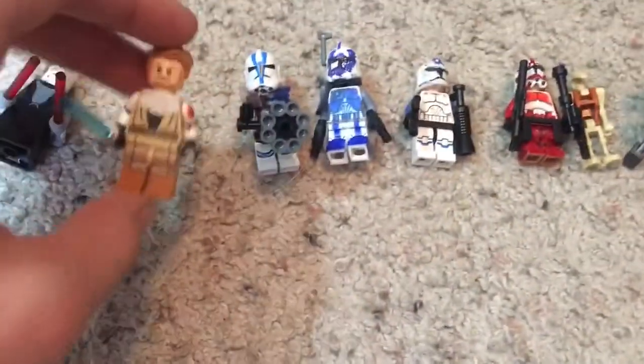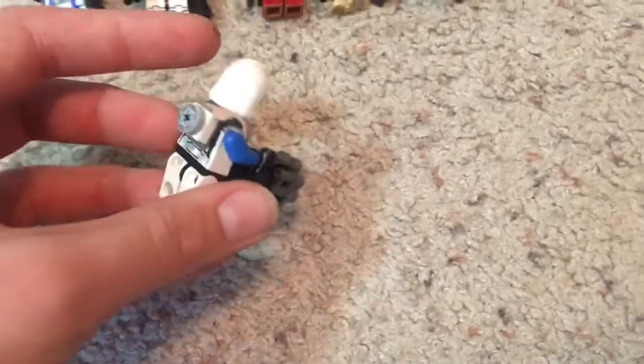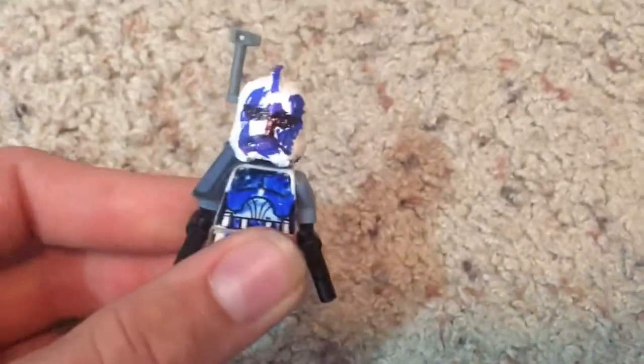I also have the Republic capital ship, the Venator. This set has eight characters. We have Ventress, because hopefully she'll be in the game by then, and I have General Kenobi. Then I have my personal favorite skin, a skin I use for my Heavy — this is the 501st Heavy, and he has a mobile sentry.